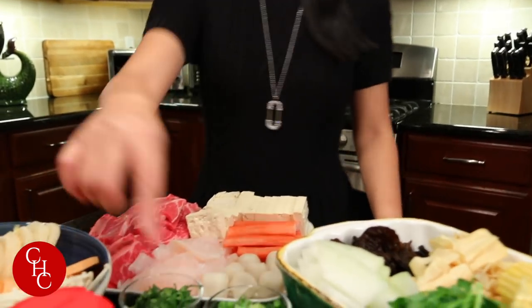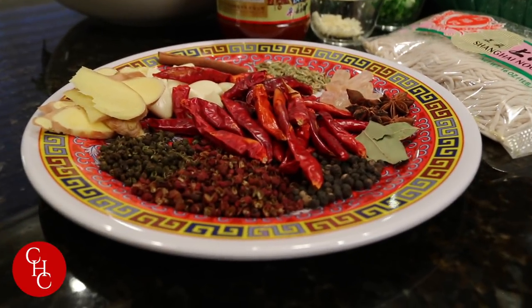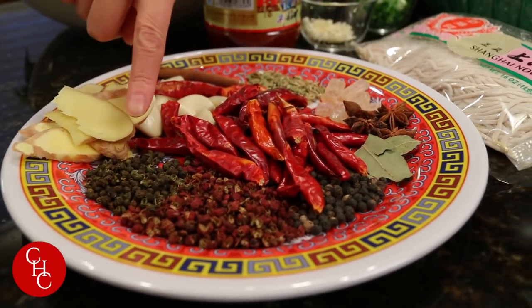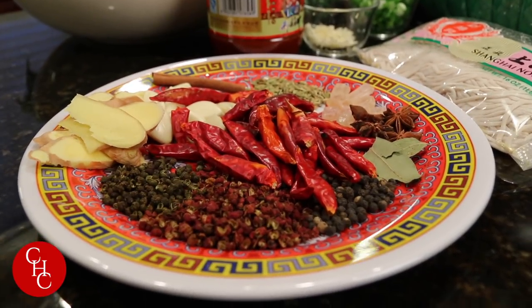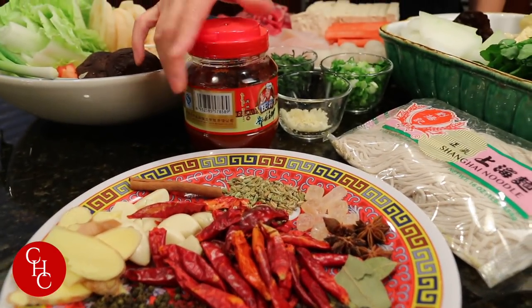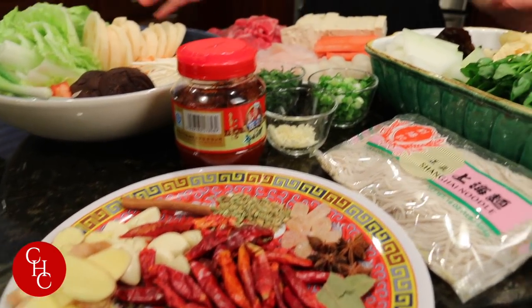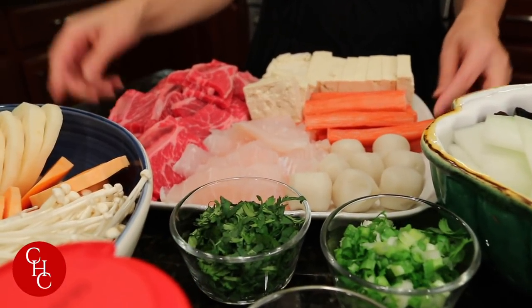You can check out my recipe for Sichuan hot pot. The only difference today is I put green Sichuan peppercorn — it's not as flavorful as the red one, but still very good. The rest of the spices are the same, just check out my recipe.